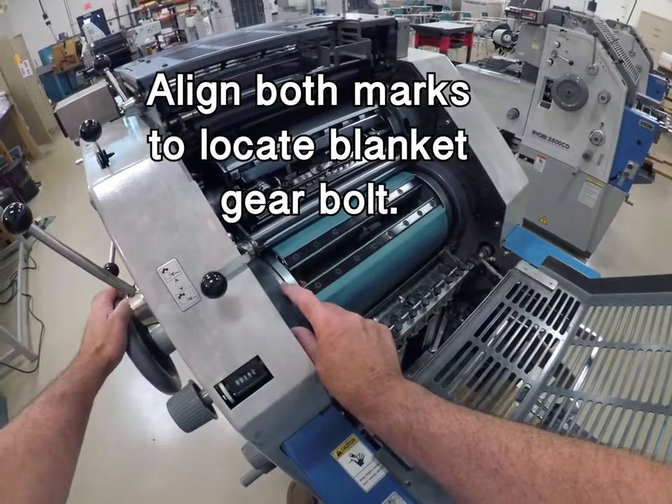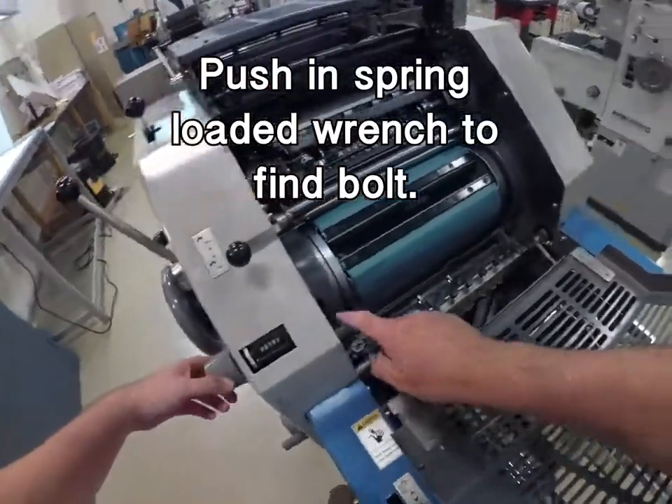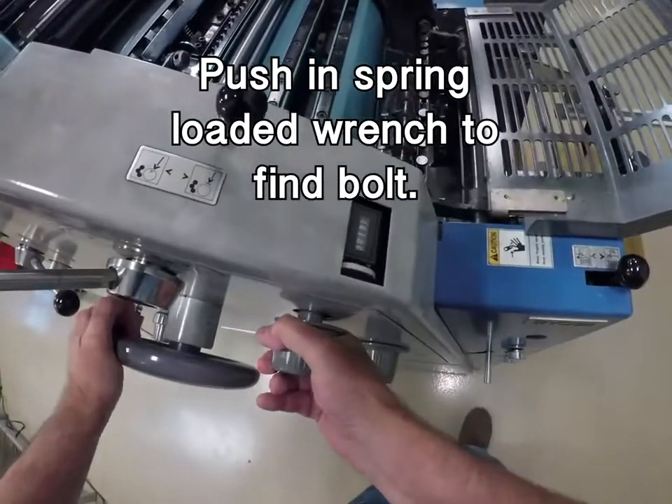When those two are lined up, you can push in the spring-loaded wrench to find the nut. You might have to turn the hand wheel to find it physically.